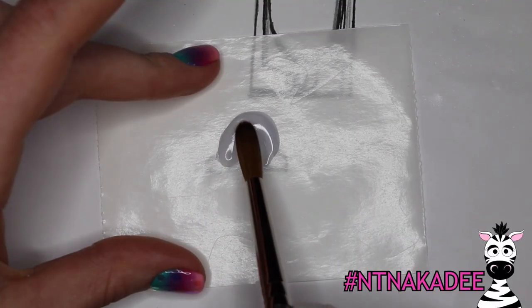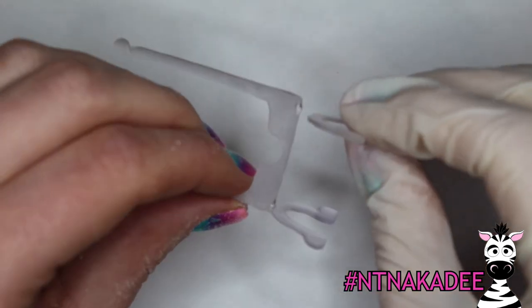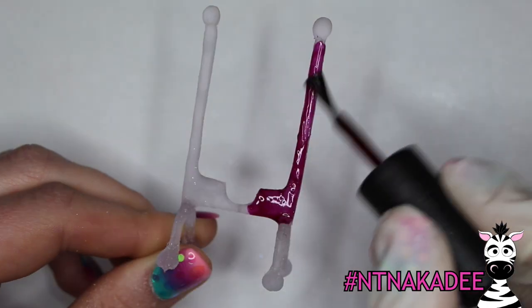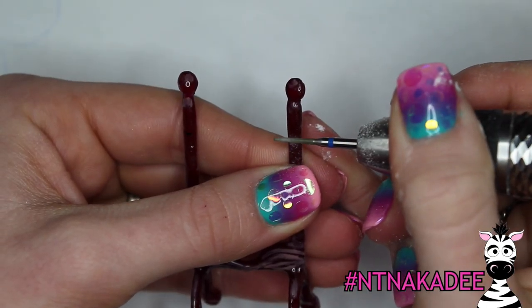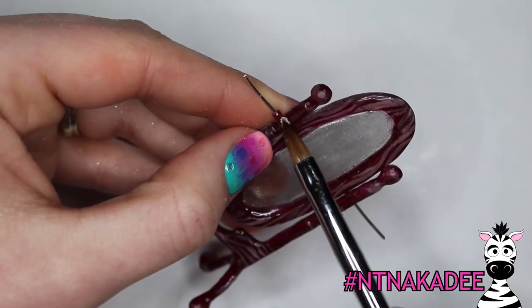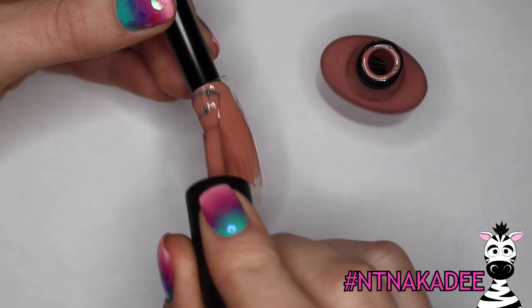Then I'm going to sculpt the frame of the mirror, and the little feet and legs of the mirror. Glue all of that together so that you have an actual standing mirror, add a little bit more acrylic to secure everything, and apply some more of that C&D Oxblood — it's always been one of my favorites. Then I'm going to be attaching those wires into little grooves on the stand of the mirror, adding some beads, securing those in place, and your mirror will now tilt.